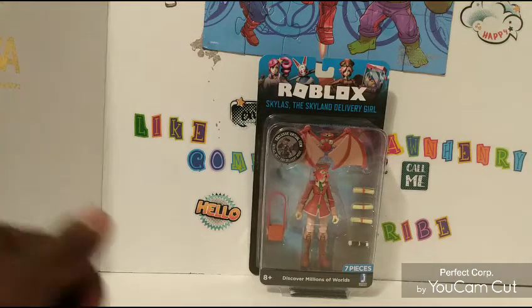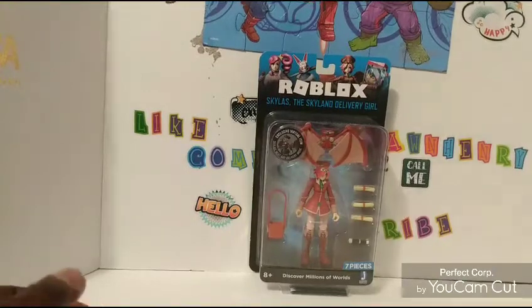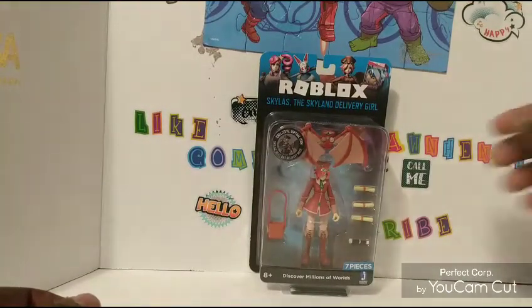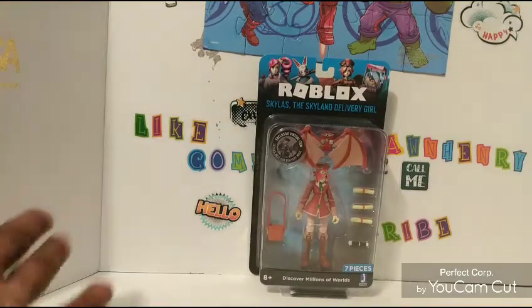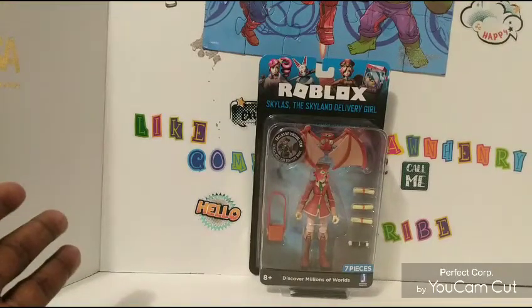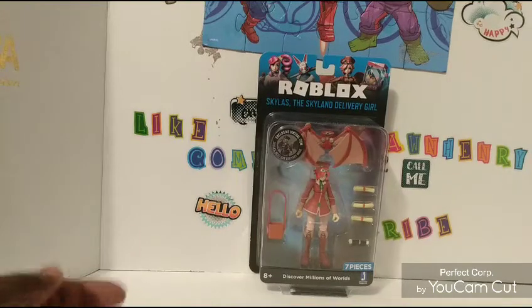Hello guys, it's your man, howdy man. Welcome back to my channel. It's been a long time. I know I've been looking at a lot of y'all's channels. So we're going to get straight into a review. I believe somebody did ask for a review for one of these figures — the second one I do have. So I'm going to do my best review and get it done for you guys.